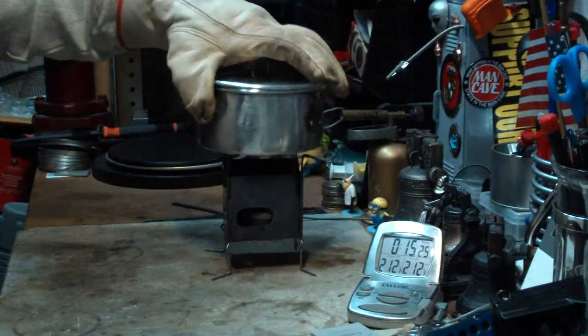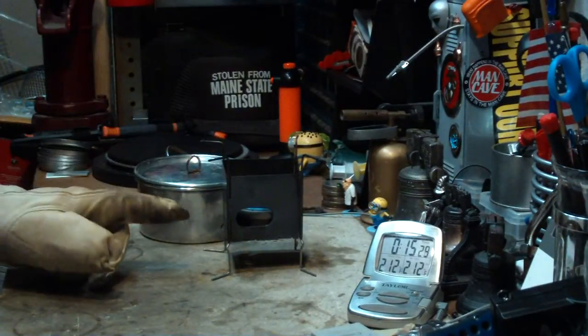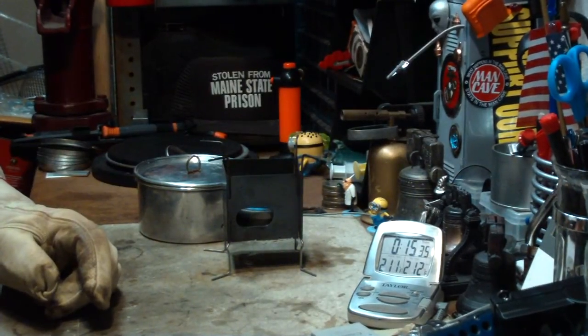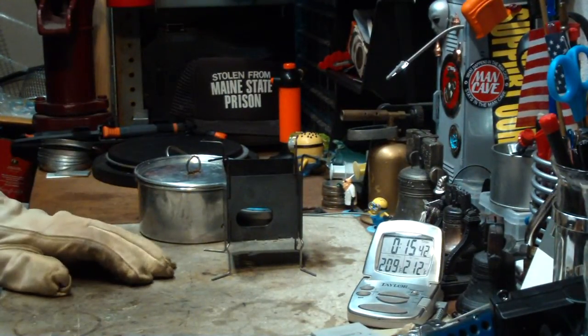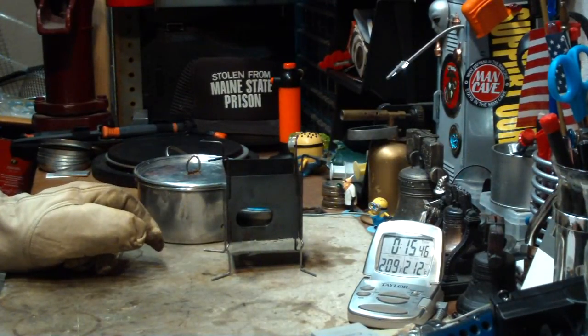So that was 2 cups of water starting at 59 degrees. Room temperature is 57 degrees Fahrenheit, 13.8 degrees centigrade, 44% humidity. It's cloudy and a little breezy outside. That got the water to a boil in 6 minutes, 10 seconds.